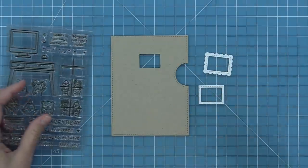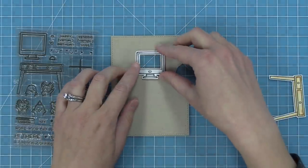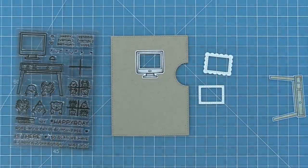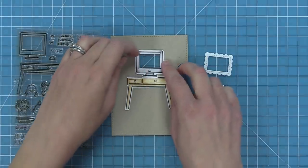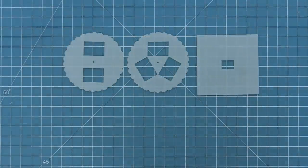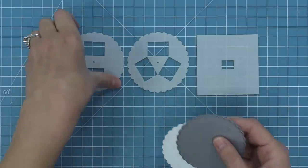The other way to use this die is with our Virtual Friends computer. That rectangle is the exact size of the rectangle we cut out of the computer screen, so they can layer right on top of each other. We're going to be making a reveal wheel from start to finish with this a little bit later in the video. And then we've layered that desk behind there and I think it looks so cute.